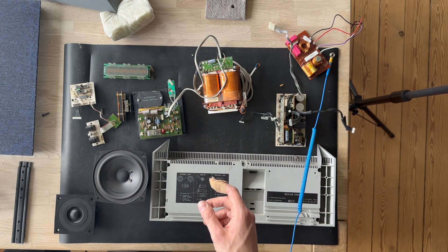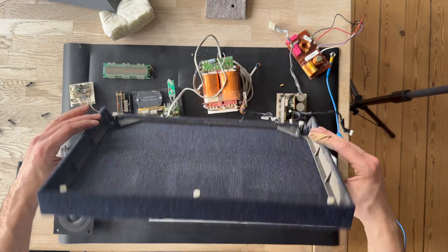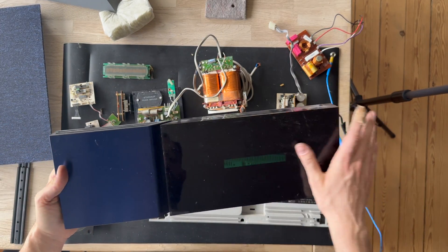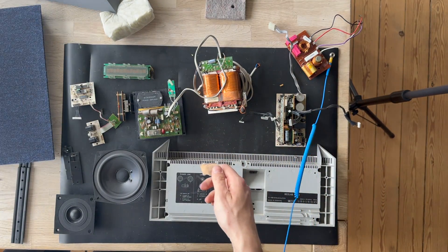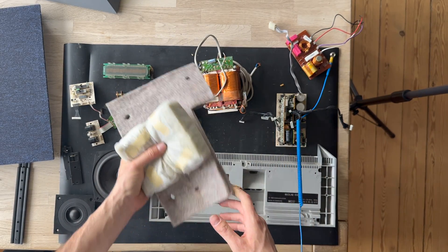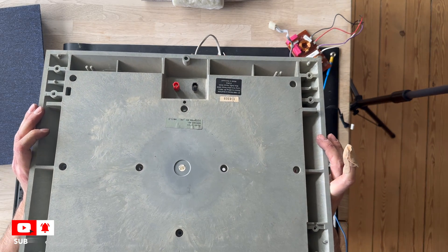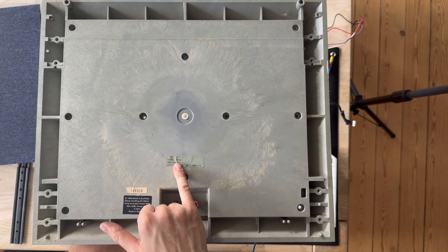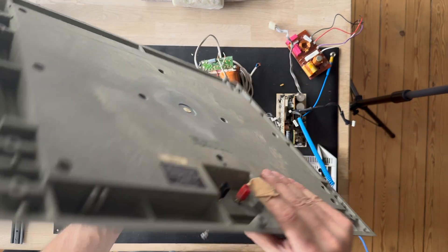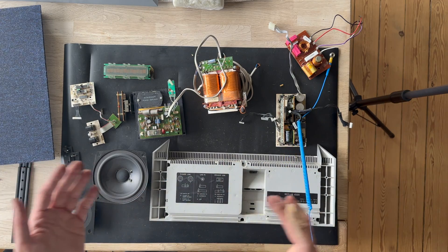Over here we have the brackets that combine the amplifier module with the Beolab 4500, and the brackets for the wall mount. We have the cover in beautiful texture, the cover for the amplifier part in the green version, and the damping material — I think this is the earliest version. We also have the back side of the Beovox 4500, type 6721-0.10, software version 1.0. Thank you for watching — I hope you learned from and enjoyed the disassembly process for the Beolab 4500. See you next time!